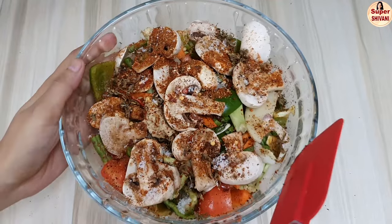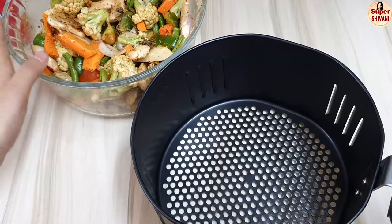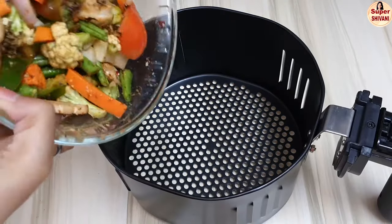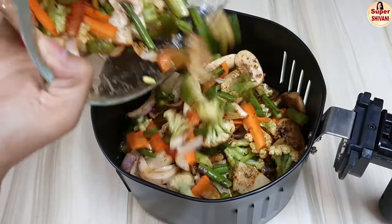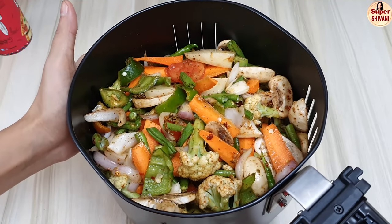We will mix all the ingredients together. I've mixed these vegetables, so let's put them in the basket and set this basket in the air fryer.